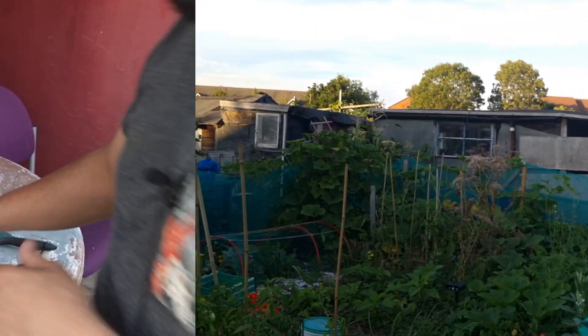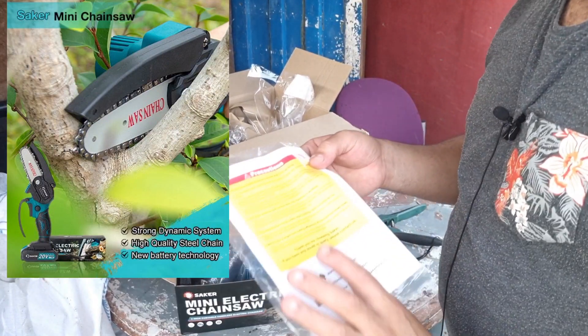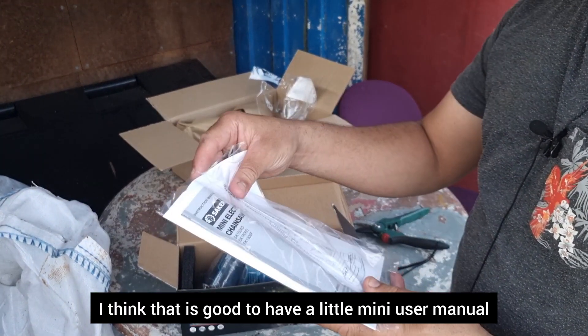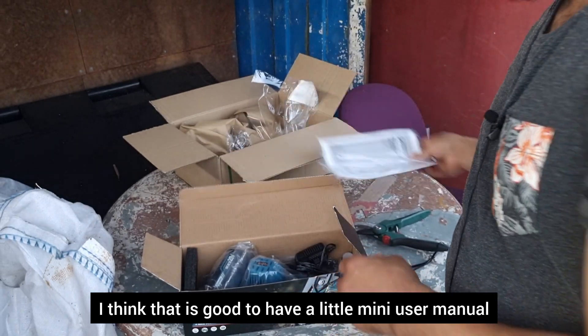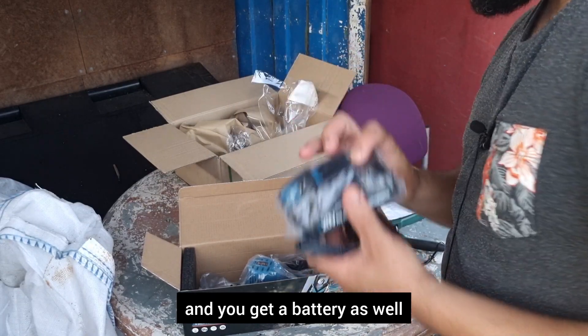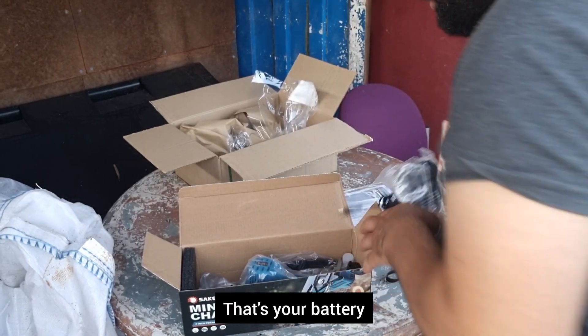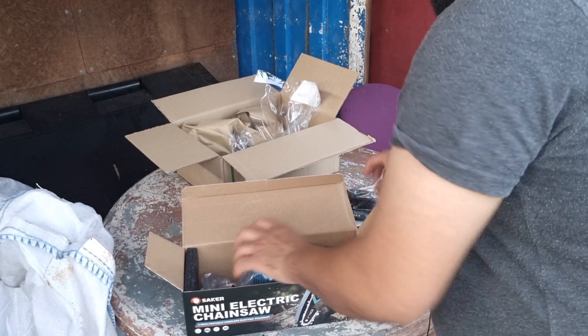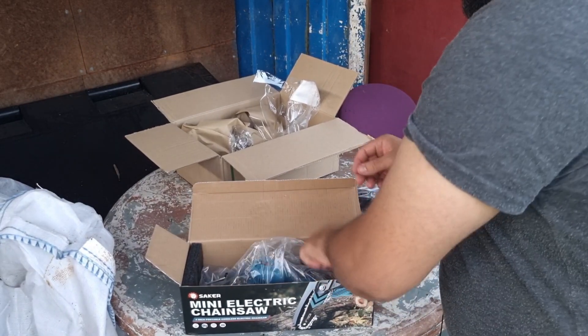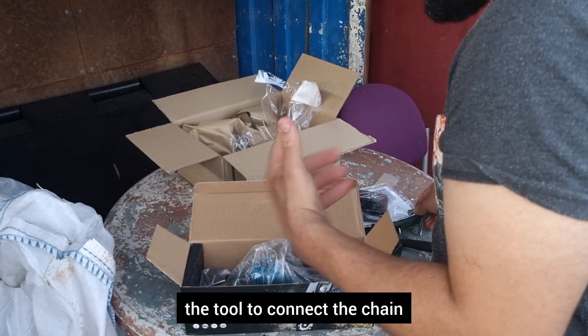So straight away you get your user manual — I think that is good to have, a little mini user manual, that's pretty handy. You've got your charger, and you get a battery as well, which is pretty amazing. And this is the tool to connect the chain.